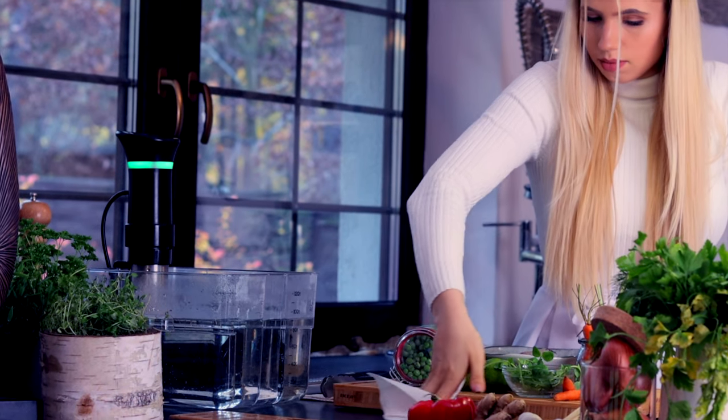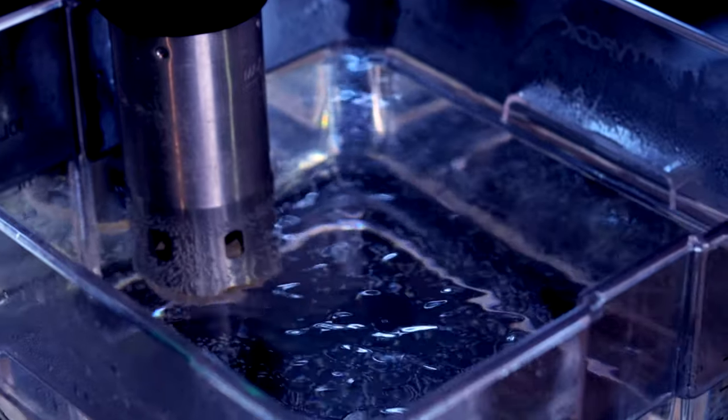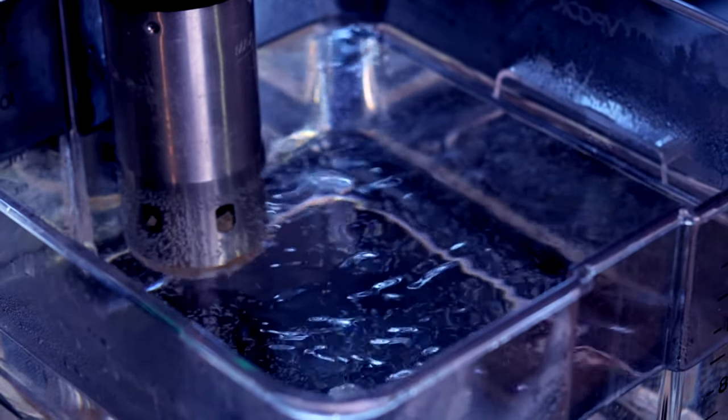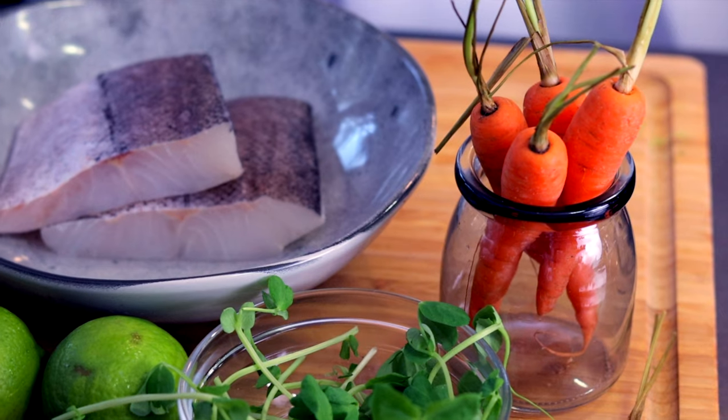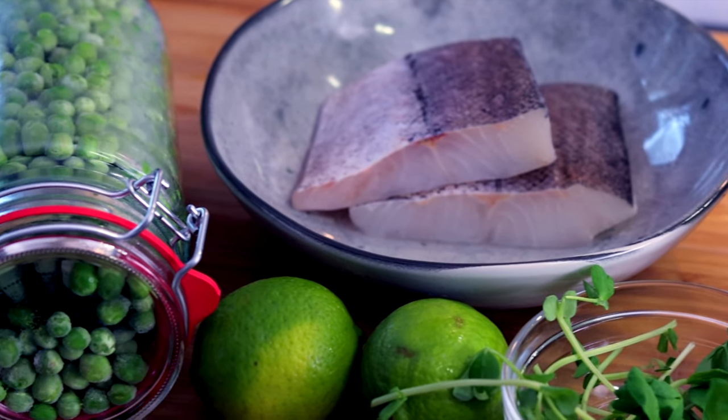By cooking sous-vide you stay in complete control and get your product perfect every single time. So consider buying a sous-vide stick. You can cook with it basically fat-free and they are super affordable. So let's grab our cod and get started.